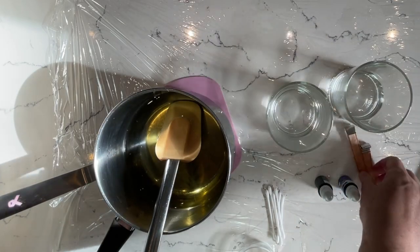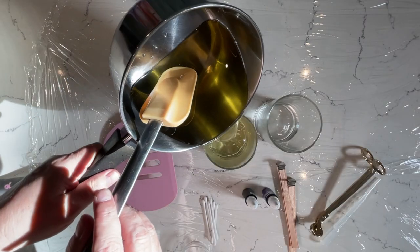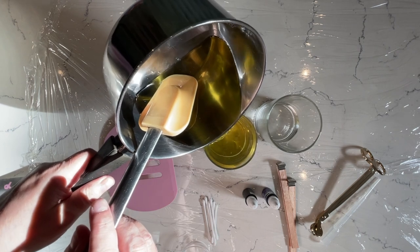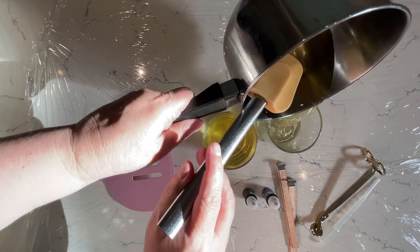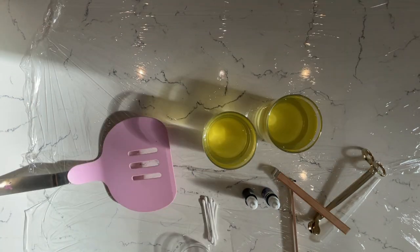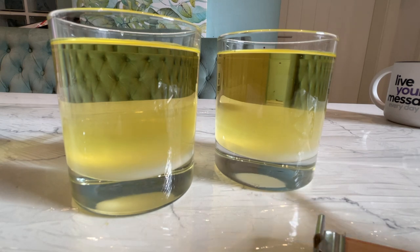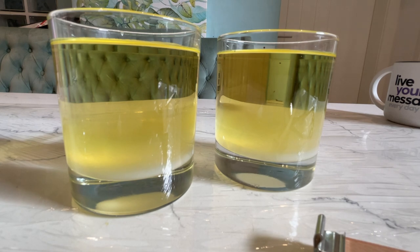We're literally going to just pour this into our two glasses. We just need that wax to solidify a little bit and start setting on the base. You can see at the bottom it's starting to go milky and cloudy, and that is exactly what we want. We want it like that for two things.